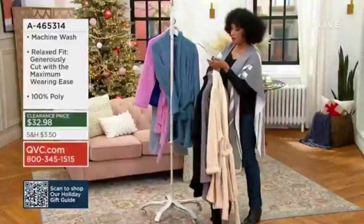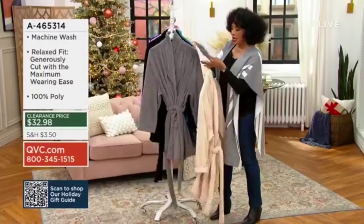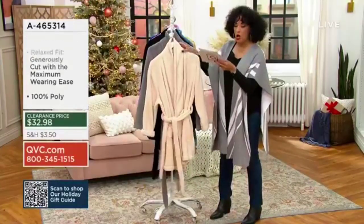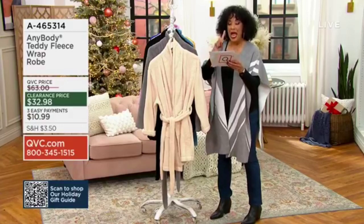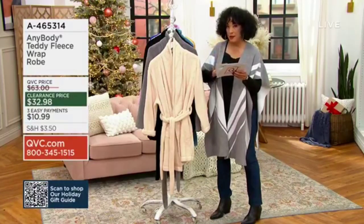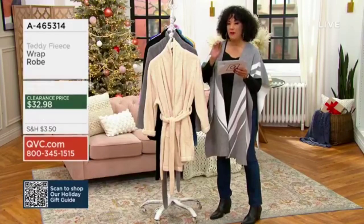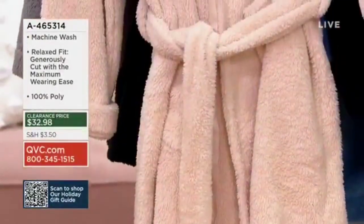First up, two jump sizes — that basically means that sizes are grouped together. So we have triple extra small and double extra small, then extra small and small, then medium and large. We have extra large and 1X, and we have 2X and 3X.